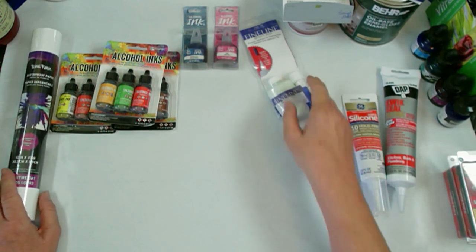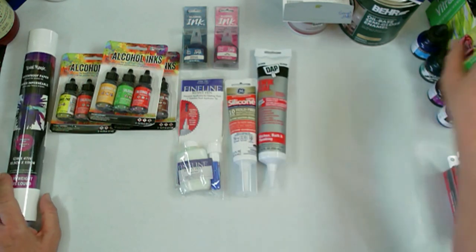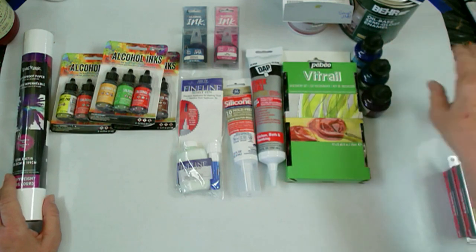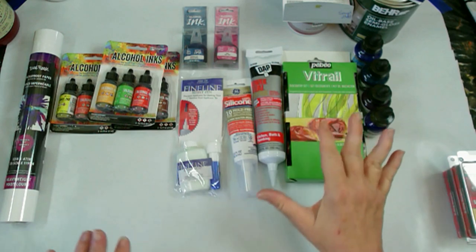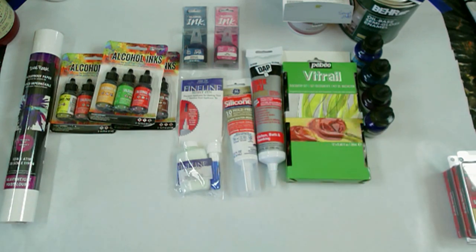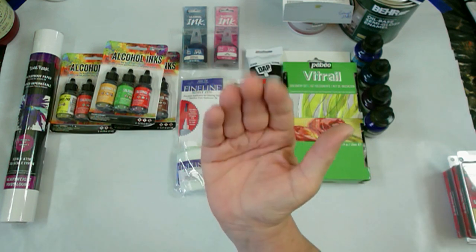Thank you all for watching. I hope I didn't bore you too much, but I wanted you to see some of the new stuff that I got. I will make sure that anything I use out of this in the video will be in the title or in the very first part of the description, so that way you can find it easier. Thanks for watching - I love the fluid arts. Bye for now.